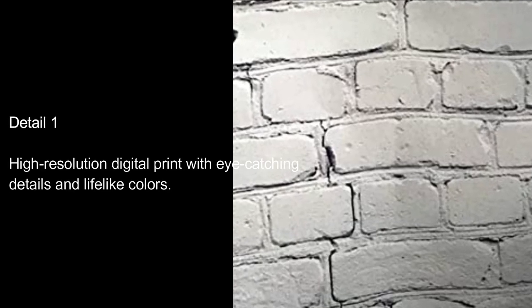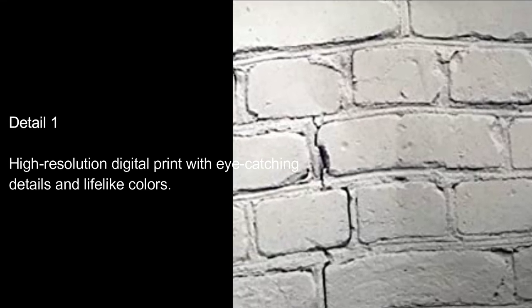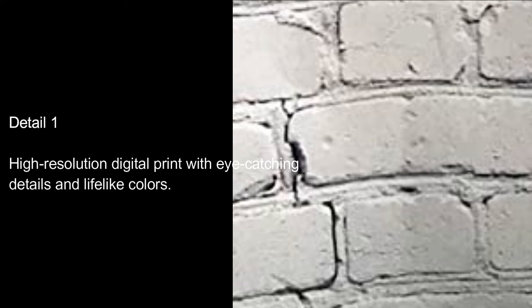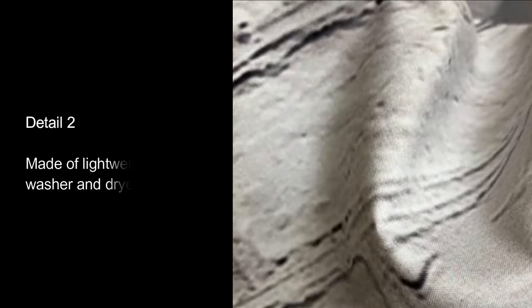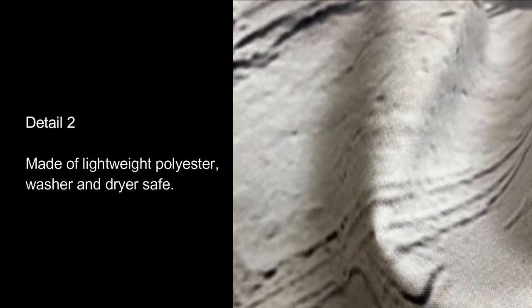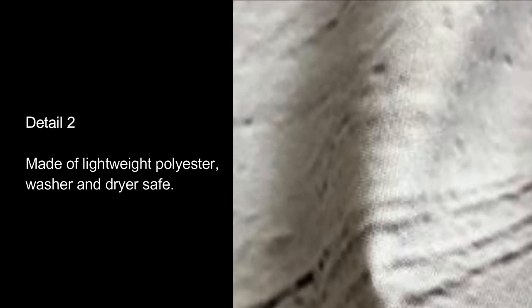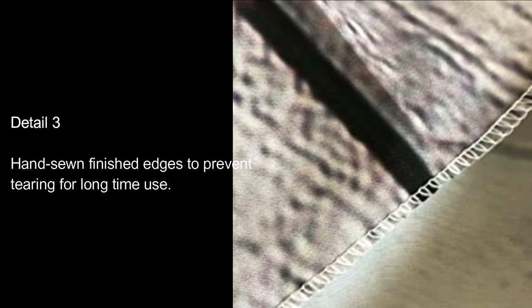Detail 1: High-resolution digital print with eye-catching details and lifelike colors. Detail 2: Made of lightweight polyester, washer and dryer safe. Detail 3: Hand-sewn finished edges to prevent tearing for long-time use.